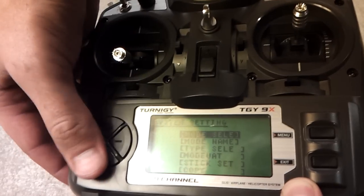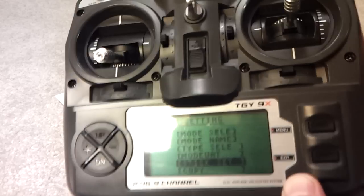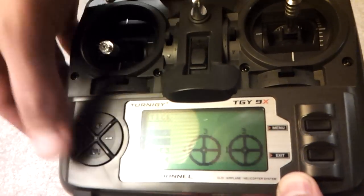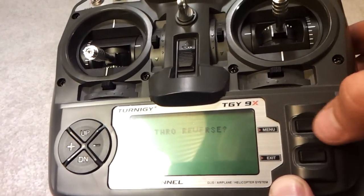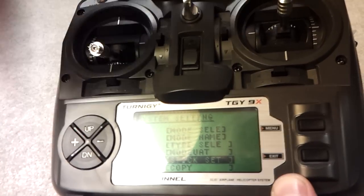The first thing I want to do is go down to Stick Set. We use Mode 2 — by default it was on Mode 1, so I'm switching to Mode 2 here. Hitting menu to select it. Throw reverse — there we go, so we're done there.